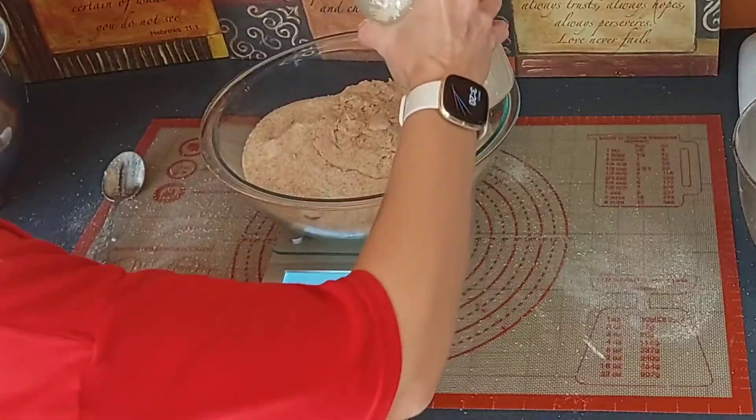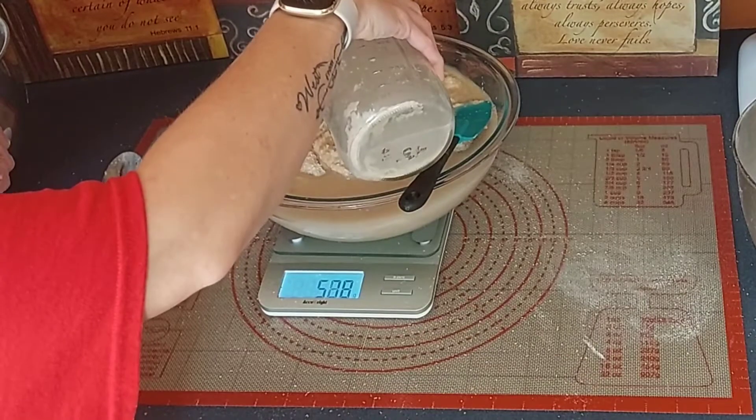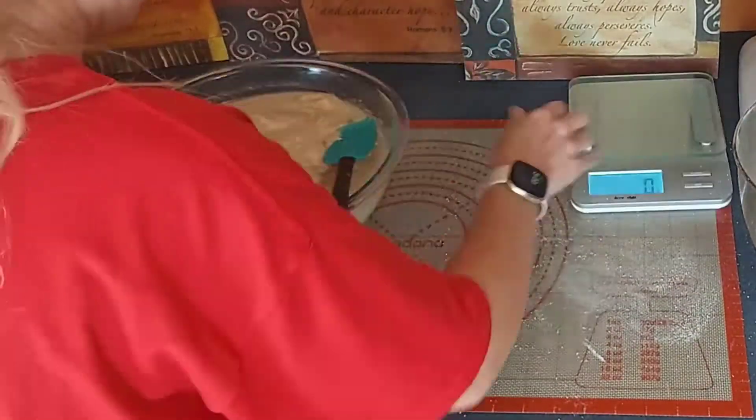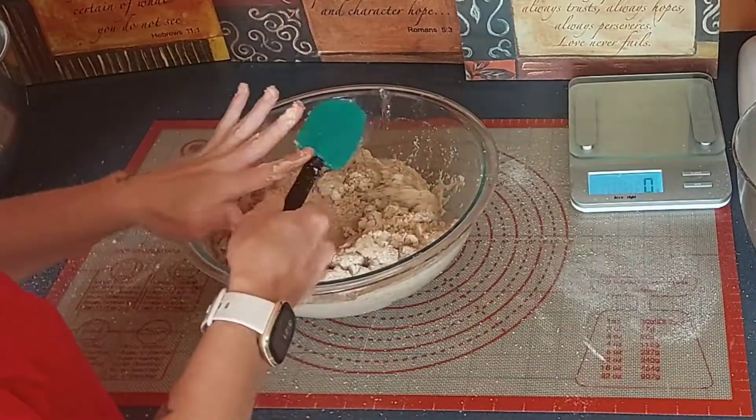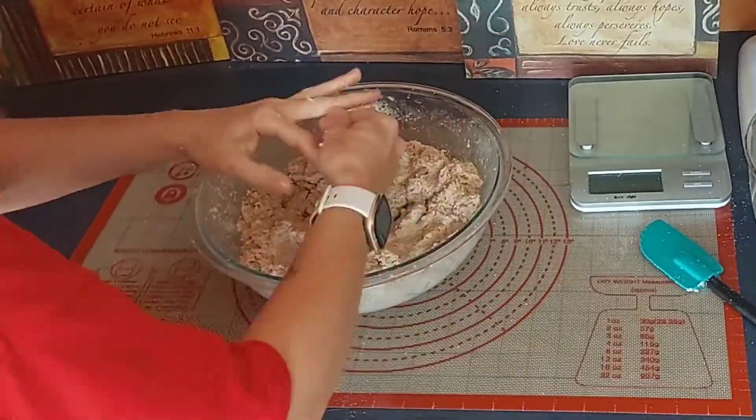Next up is 717 grams of water, and I found that that gives me good hydration in this bread. Mix it all up. Now this dough will not stick to your hands quite like a regular all-purpose flour would — that gets very, very sticky. This does not.